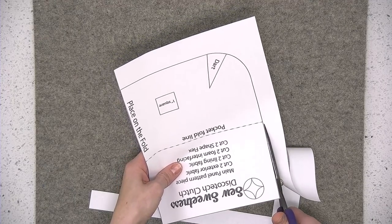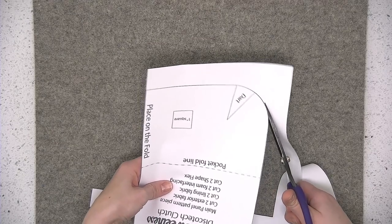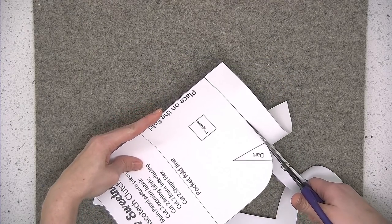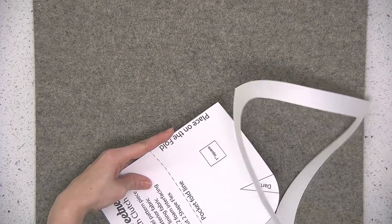You'll be using this pattern piece to cut out according to the cutting instructions in the pattern. So you'll be cutting from lining fabric, exterior fabric, shapeflex interfacing, and foam interfacing.